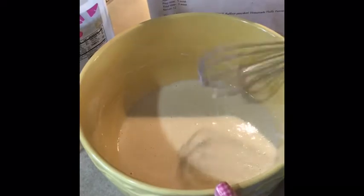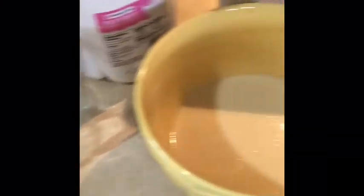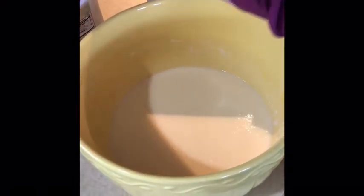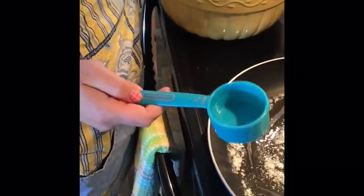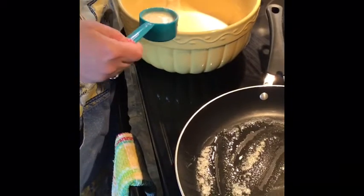A nice smooth batter for my pancakes, and I'm ready to put my pancakes into the frying pan. I have some butter that's been melting in my heated pan. And now I'm going to use a quarter cup measuring cup to measure some pancakes into the pan.